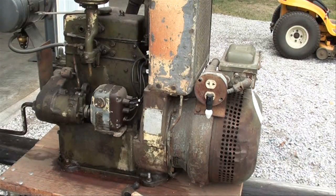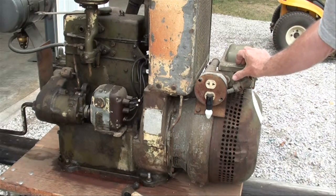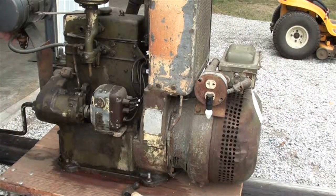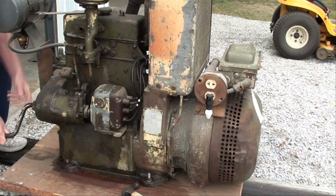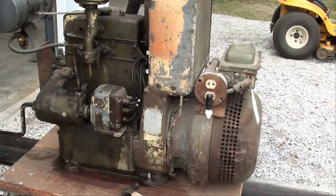Now let's start this little beauty. Here is the on and off switch. Starts very readily.